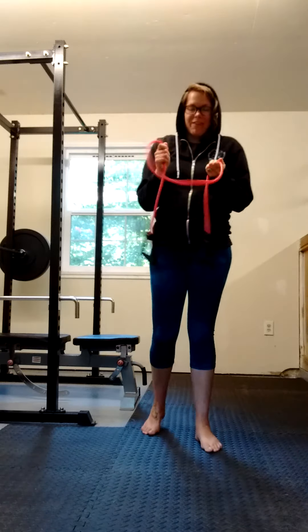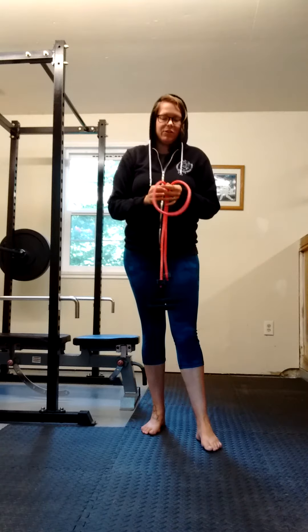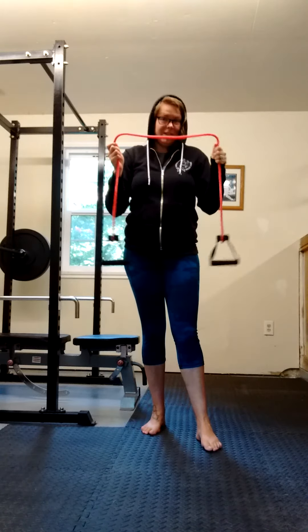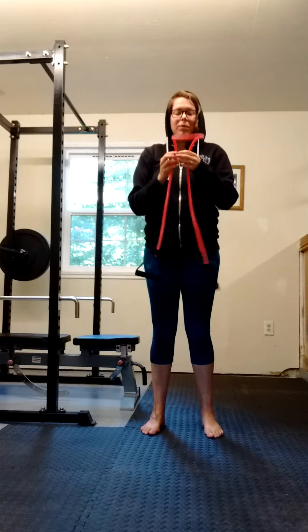Now I get to talk about one of my favorite exercises, and I actually use it for mobility more often than I use it for strength, but it's super awesome. It's the resistance band pull apart.